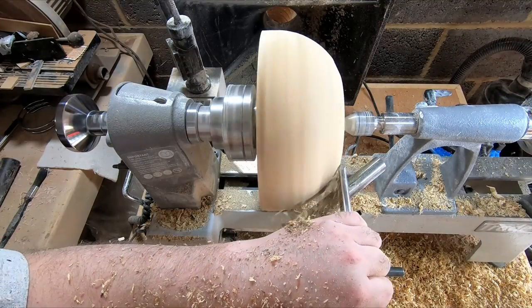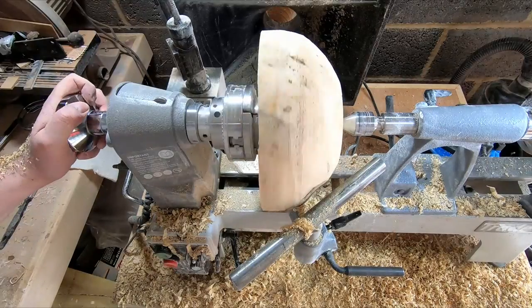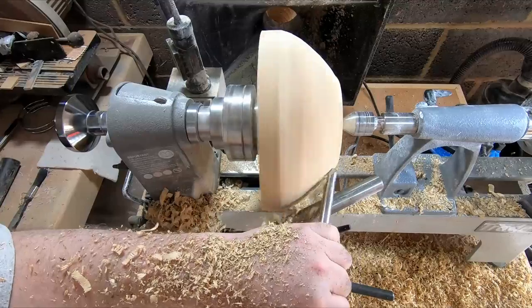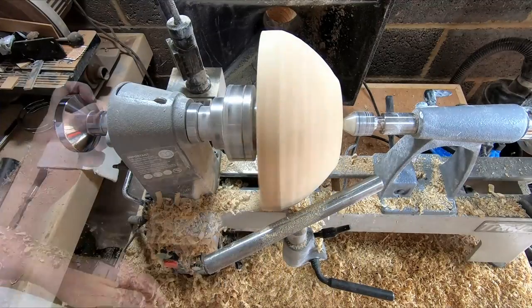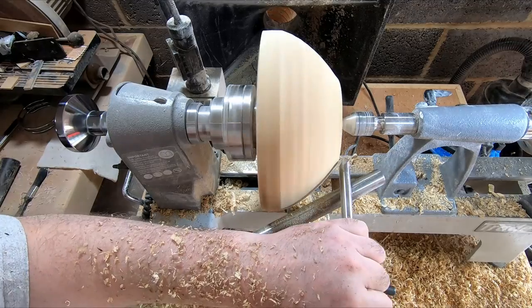I kept going slowly, shear scraping material away. For reference, the lathe was spinning at around 1000 RPM. Looking back, I think increasing the speed might have helped with the tear out, but at the time I wanted to get to the point where the bite was more or less gone, then use the negative rake scraper to rectify the problem.